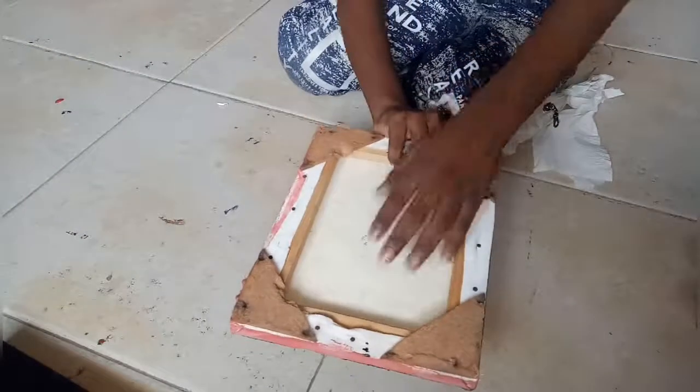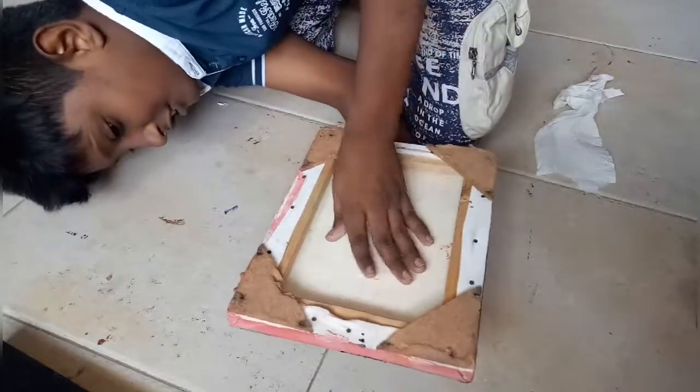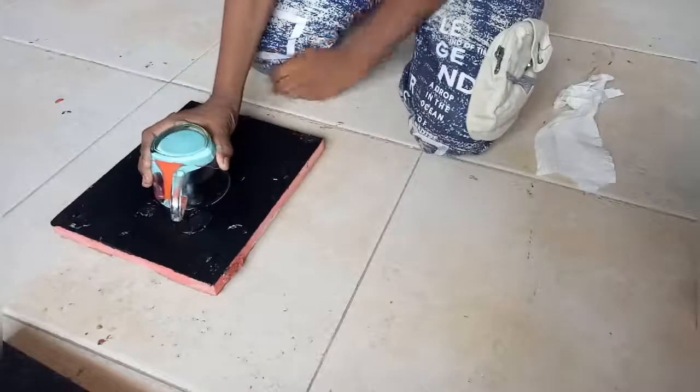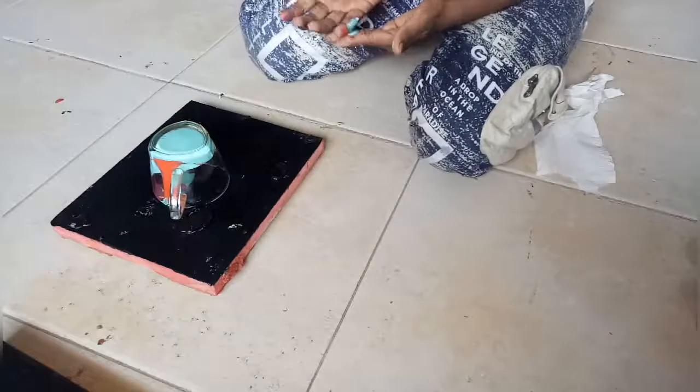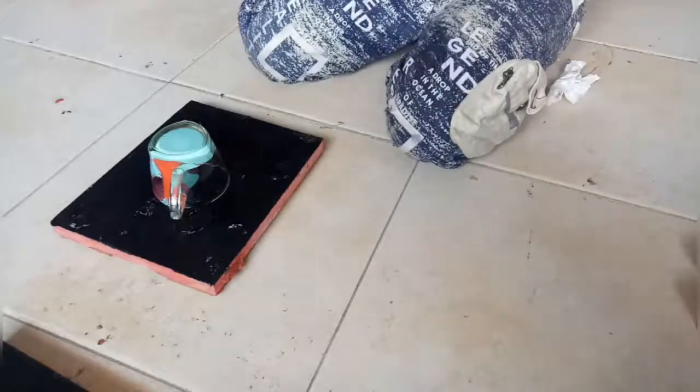Now we'll put it down. Over here, guys. And three, two, one. Okay, guys, set it for two or three minutes or one or two minutes.